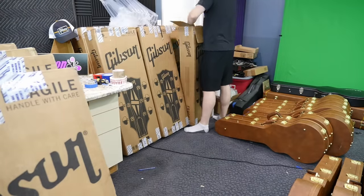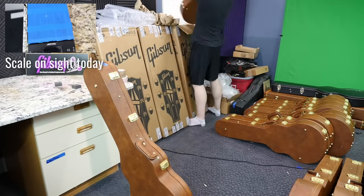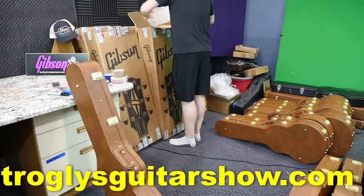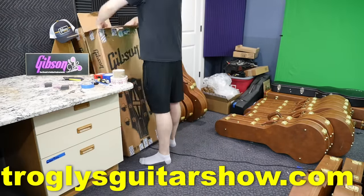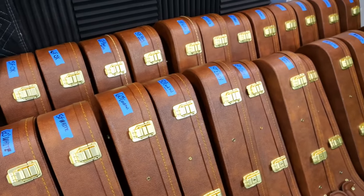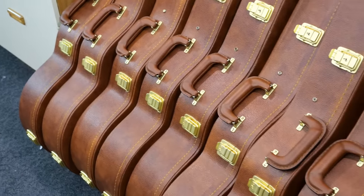Also, buying 24 guitars is a great way to do an anonymous quality control check, and we can also see what the average weight is. If you're interested in any of these, they will be for sale on my website afterwards as used demo units. Now that we've got the frequently asked questions done, let's go ahead and crack into these guitars.